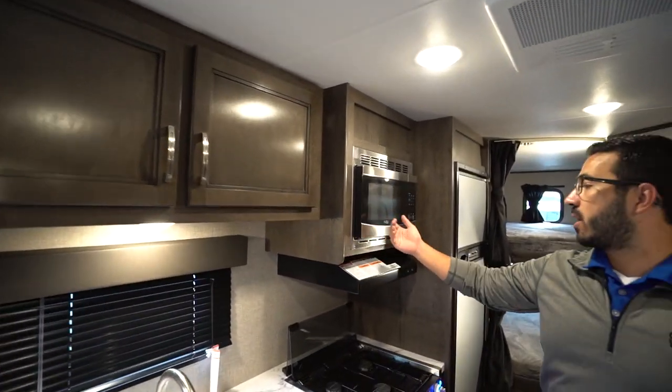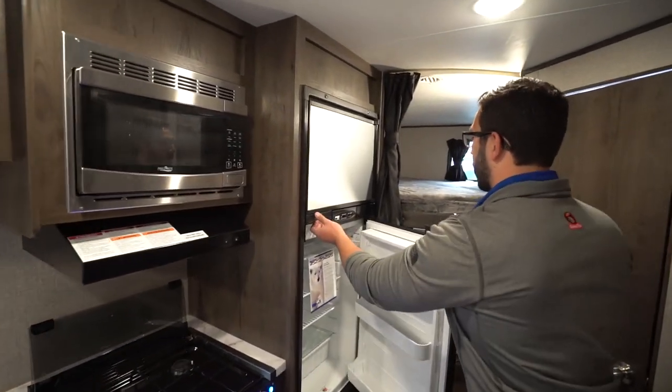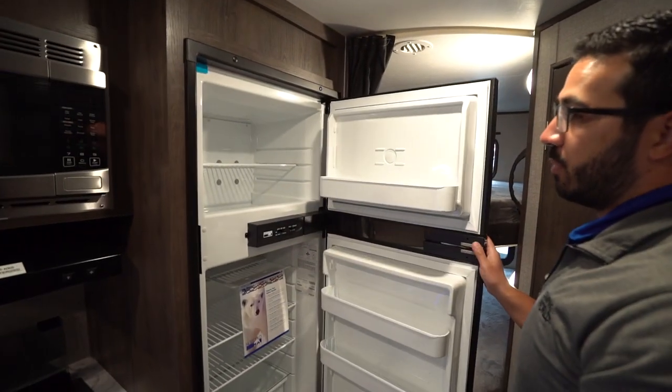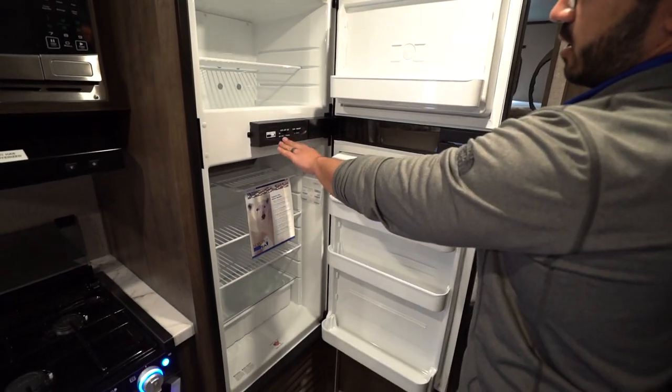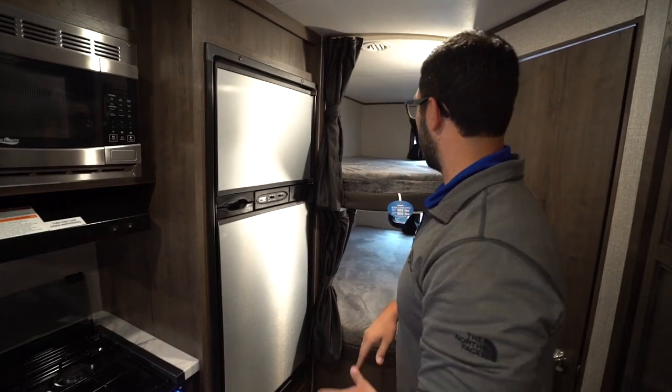You have storage right up top, a microwave hood right underneath that, and then the Norcold fridge-freezer combo. This one has the thermostat on the front, runs off both propane and electric, and also has automatic switchover.